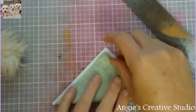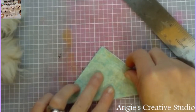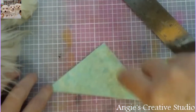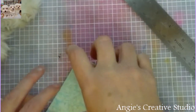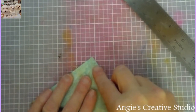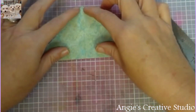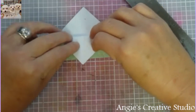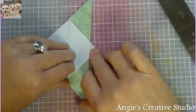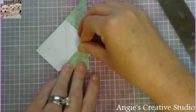We're going to fold it diagonally, just like so. And then we're going to do the other side that way. Then we're going to fold this down, just like so. And you can use double-sided paper if you've got it.